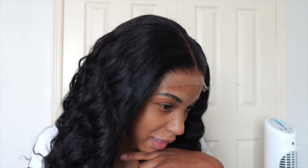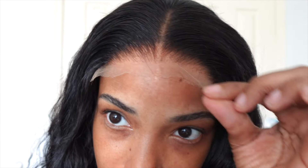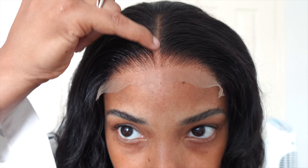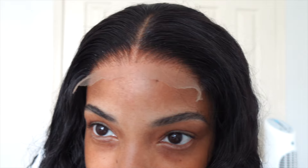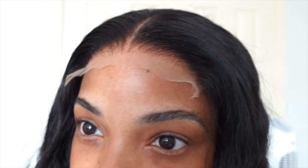All I'm going to have to do is cut the lace. I've got a little hair underneath here — you can see where I didn't part my hair perfectly straight, but that's okay, I can fix that. But the lace is looking really good, you guys. Really good.